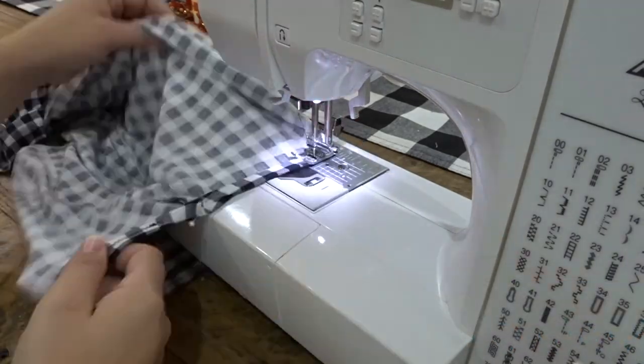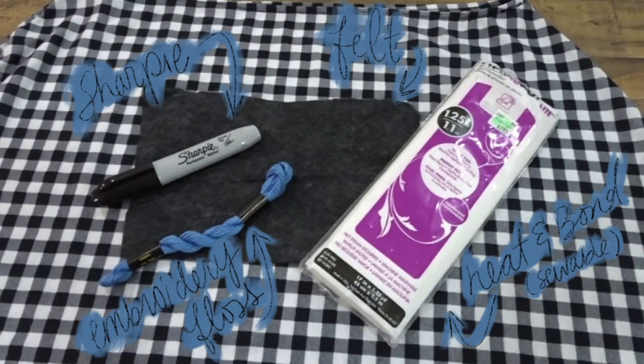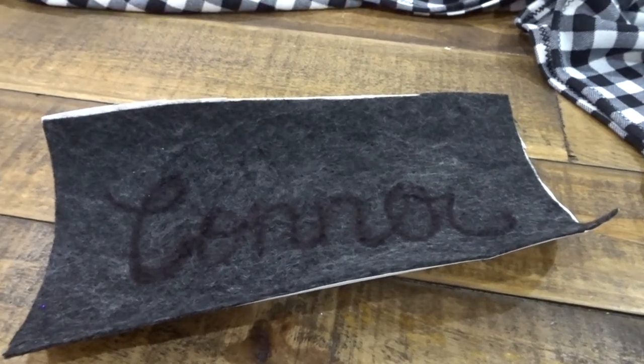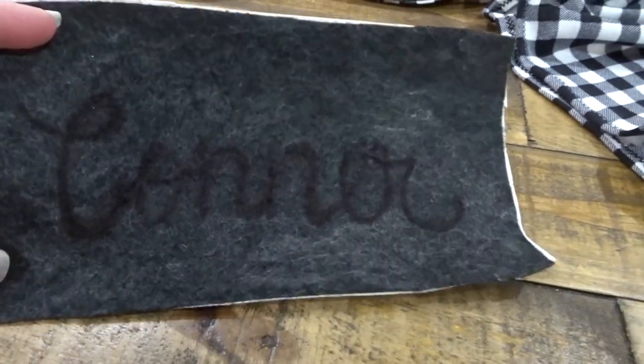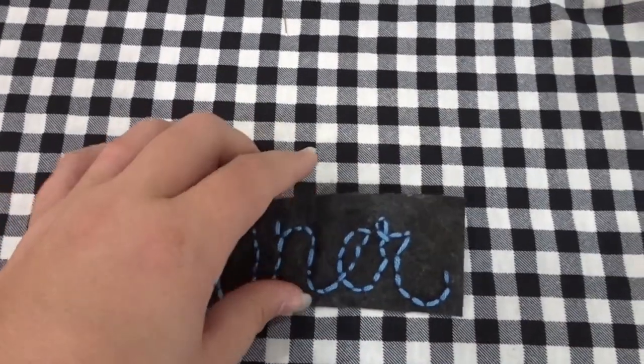After this it's actually finished, but I want to take it a step further. I'm going to grab a couple materials — take my felt and iron my heat-and-bond to it, and with a Sharpie marker I'm writing out my son's name, and then with embroidery floss I'm stitching on top of it.